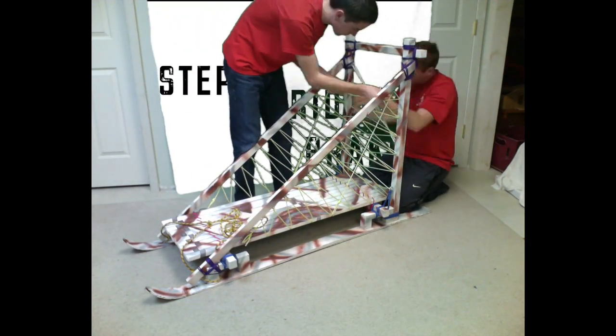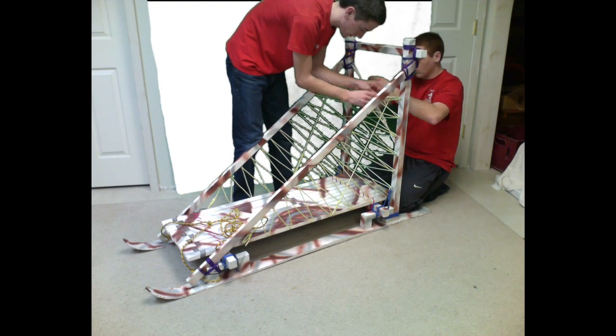A bridle is tied into the front, a brake is tied into the back, and a tow rope is attached to the bridle.